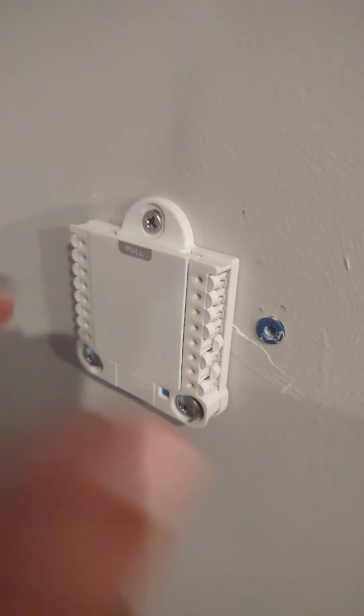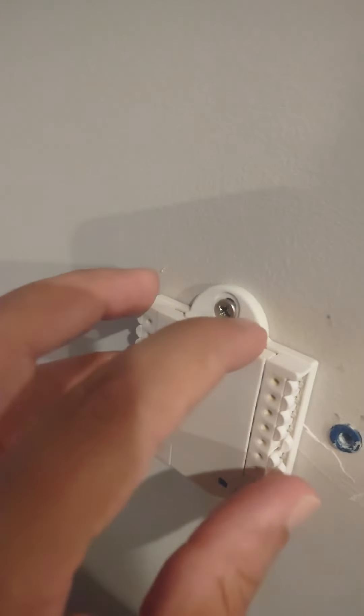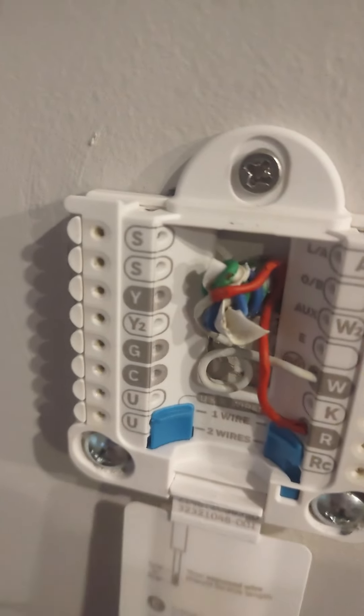You can see I had some previous screws here from an old device — it was actually the old Honeywell dial. I didn't feel it was necessary to cover this up because the actual unit covers this whole area, so you can't even see it. You just pull this down and this is basically what we have.